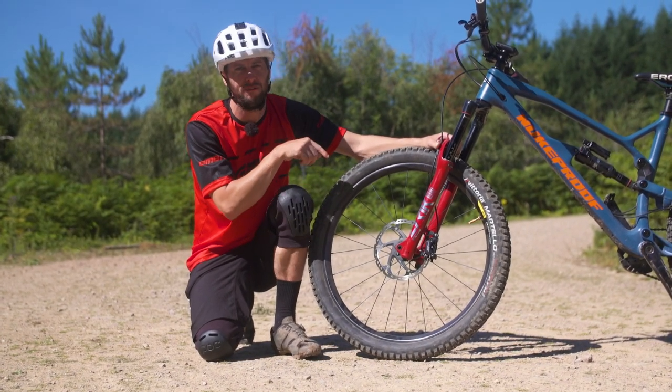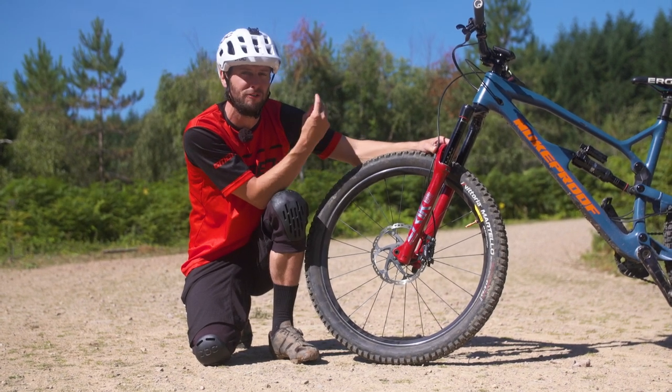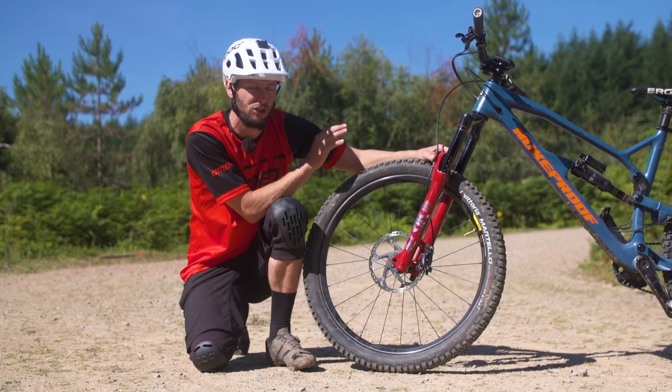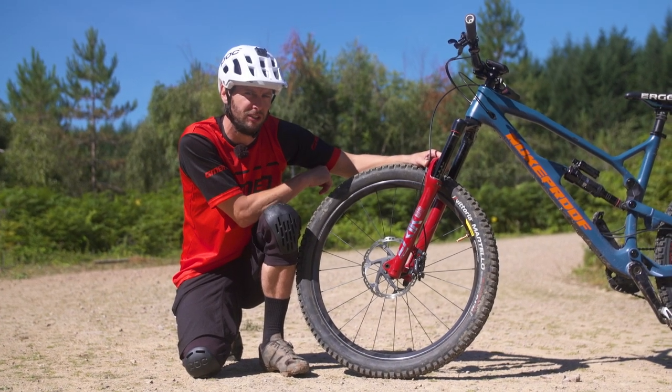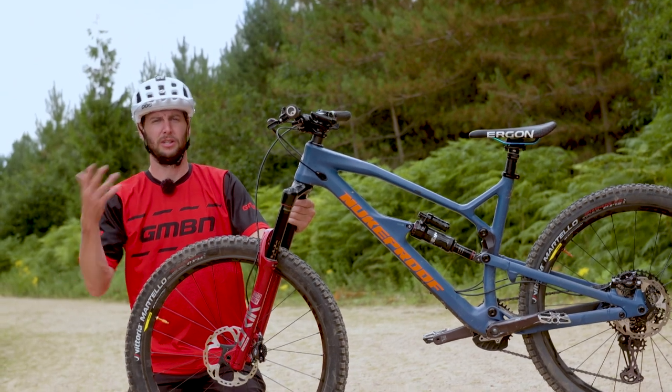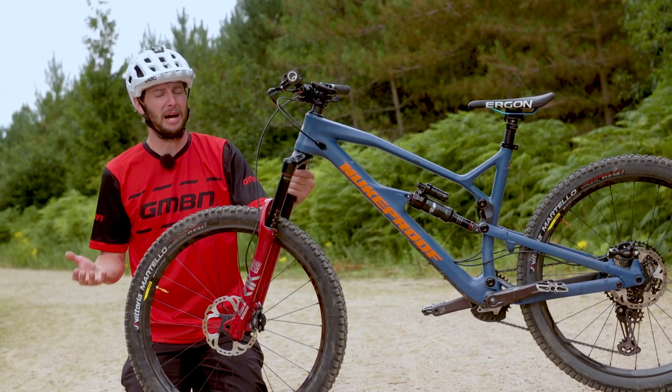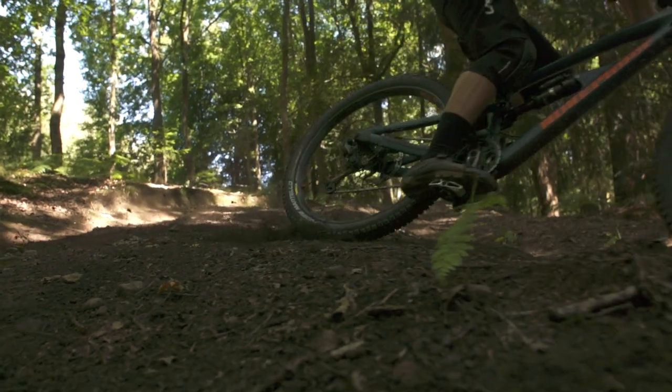First up on my bike, I have got the four-pot brakes, called that because they have got four pistons, two each side. The heavier of the two brakes but should offer more power. The two-pots are called that because they have a piston each side. They are lighter but a little less powerful. Let's see how that is going to relate to on the trail.